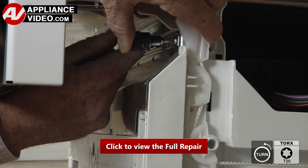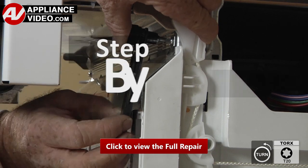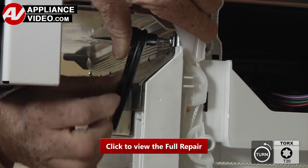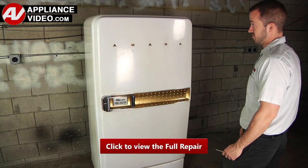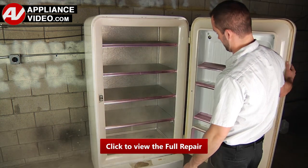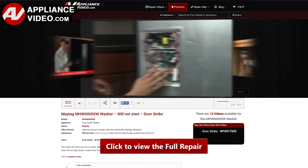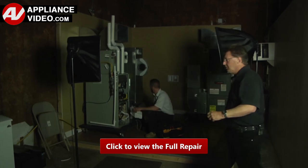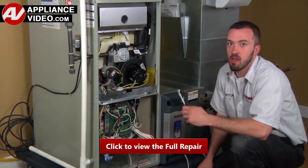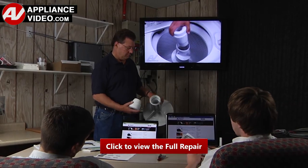Click on the link below to view this repair video. ApplianceVideo.com guides you step by step, giving you the confidence to avoid recalls and callbacks, also saving time on repairs. Whether you're up against an uncommon repair or the latest appliance on the market, our videos have been created with you in mind. Our growing library of videos have been produced using our factory certified technicians who have extensive infield experience over the past 30 years. ApplianceVideo.com provides high quality repair videos that anyone can follow, regardless of their skill level.